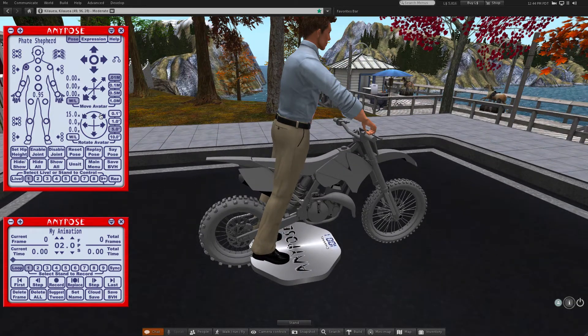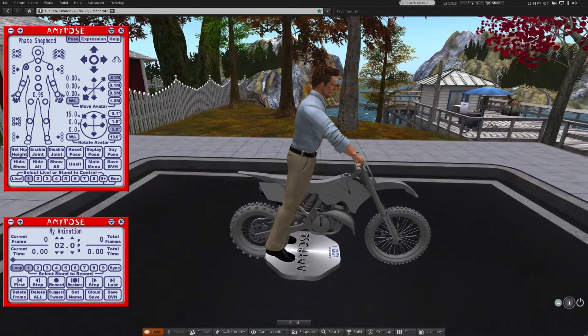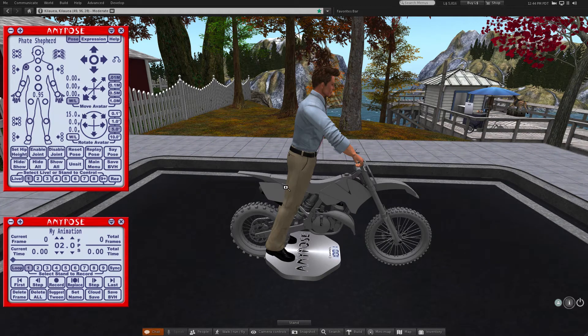Now it's just a matter of moving the joints around until I get the avatar into the pose that I want.